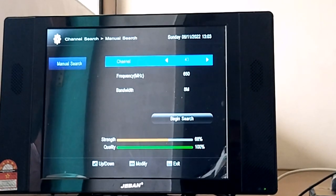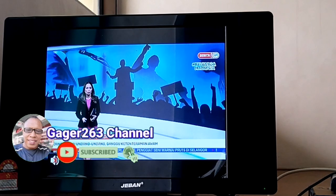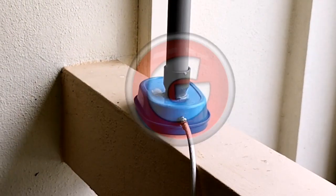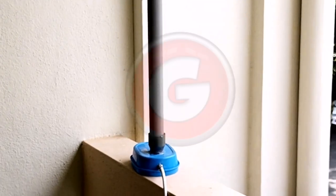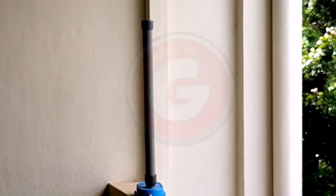Oke guys, untuk video ini saya cukupkan di sini. Sekiranya sahabat menyukai video ini jangan lupa berikan subscribe, like, komen, dan share. Jangan lupa aktifkan butang lonceng agar sahabat tidak ketinggalan pada video-video terupdate di channel ini. Salam santun, salam sehat, serta salam hormat dari saya Gagar263. Sampai ketemu lagi di next video, see you there, sampai jumpa!